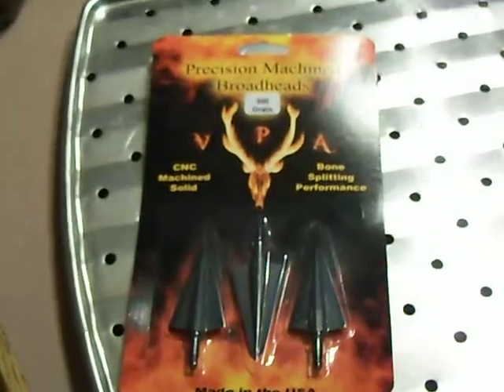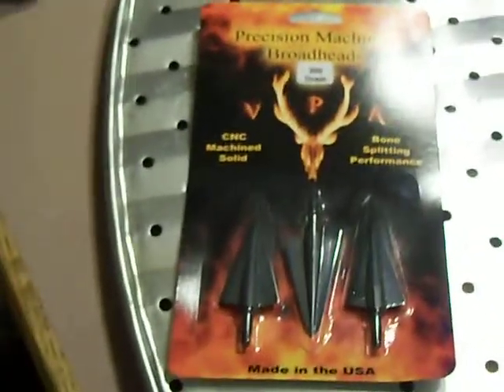Greetings YouTube, or whoever else might see this in the future. I'm going to do another broadhead test.